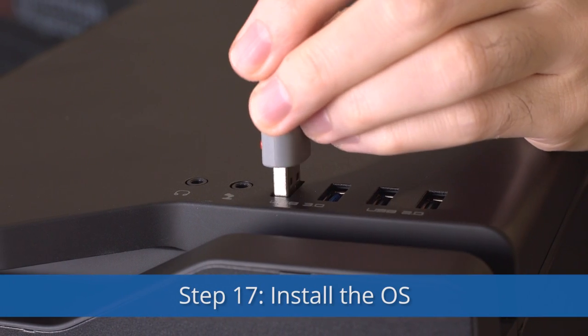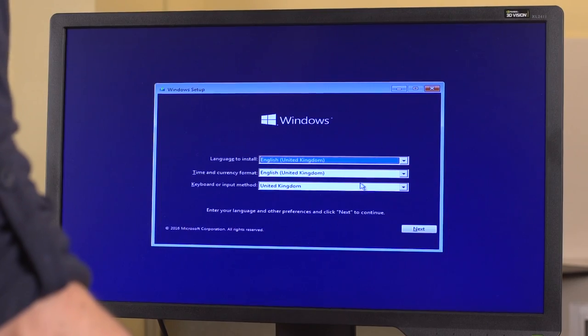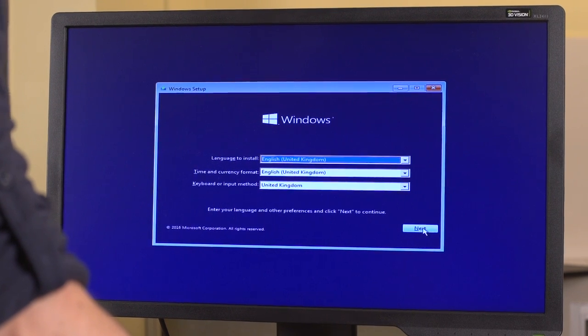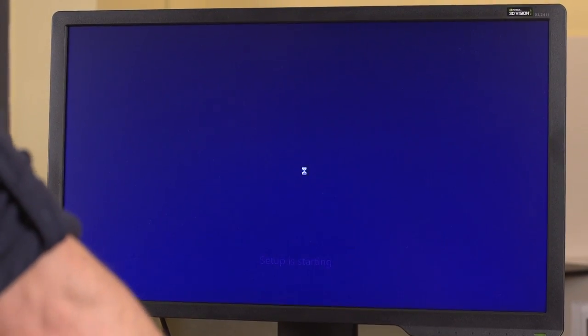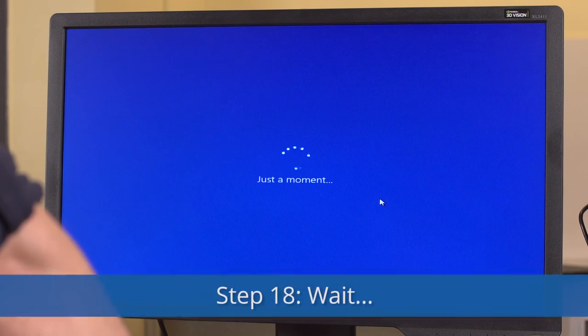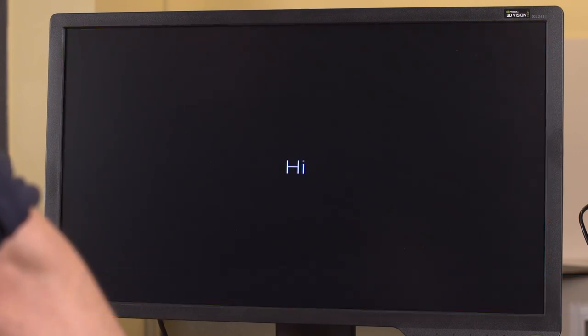Step 17: Install your operating system. Once it loads, follow the steps. Step 18: Wait for it to install. Congratulations! You've got a working computer.